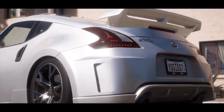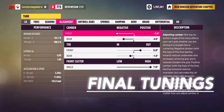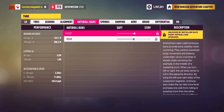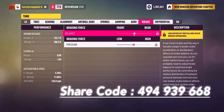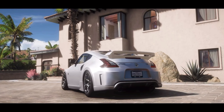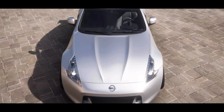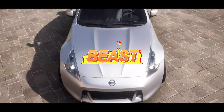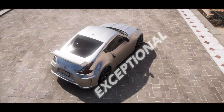Let me quickly show you the final tunings. Ladies and gentlemen, behold — a 100% tuned drift masterpiece. We've conquered corners, tamed the straights, and built a beast ready to dominate any circuit. But remember, tuning is a dance and every car has its own rhythm. This 370Z? It's an exceptional canvas, and Forza nailed its performance and design.